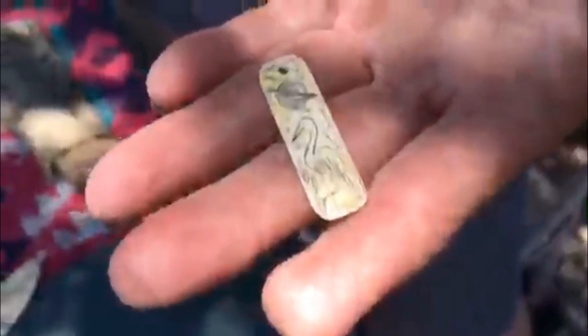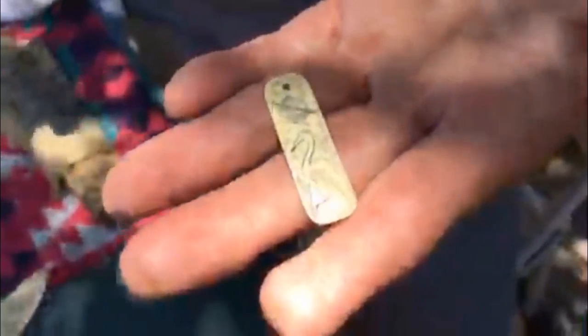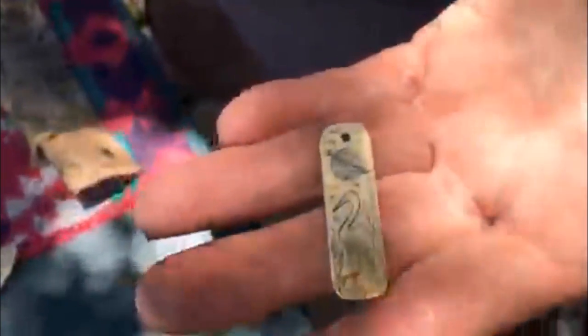Very beautiful. The lady restores the pianos — she saves everything she can to refurbish them, and it breaks her heart to throw away the keys. So we trade: she brings them to me, I do art for her. It's very rare, very hard to find. It's beautiful. Thank you so much. Anybody that knows me knows how much I appreciate reclaiming and reusing and making it into beautiful art.